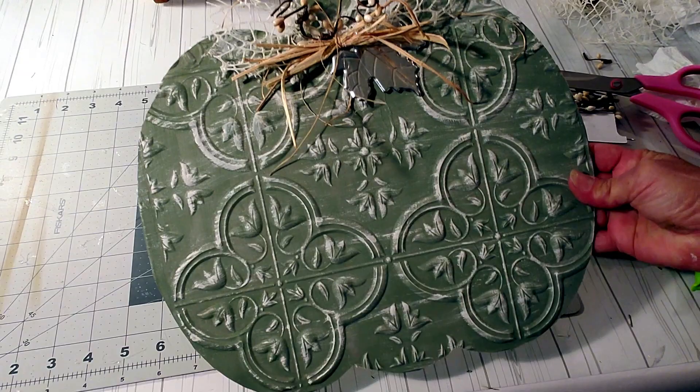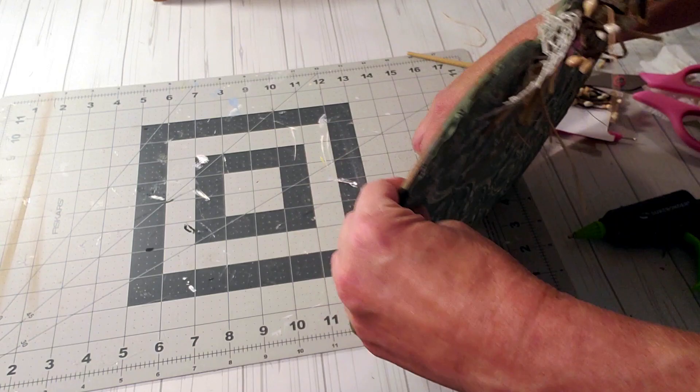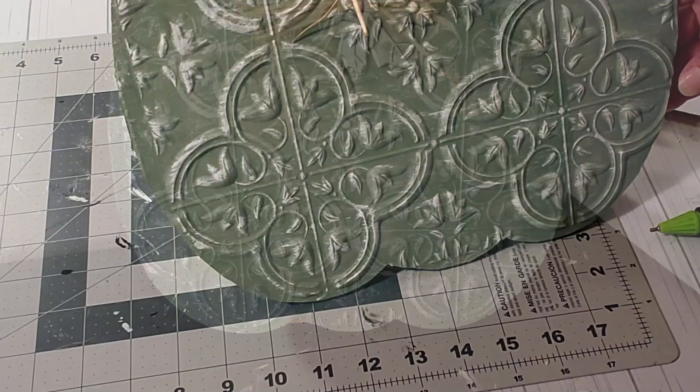Look how beautiful this came out — I love the way it came out. I wanted it to be able to stand up, so I grabbed this piece of wood from my stash and hot glued the pumpkin to it. Well, that's it for this video, guys. I hope you enjoyed it, and if you did please don't forget to hit the like button and subscribe. I will see you next time. Bye bye!